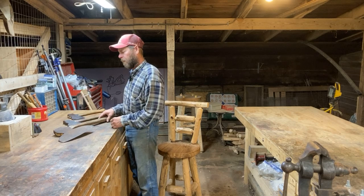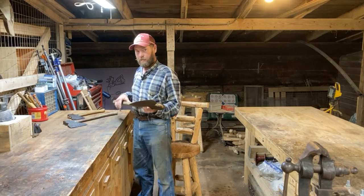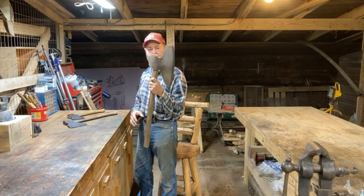Welcome to my shop. I wanted to show these antique broad axes, especially this one, before I started to do a restoration on it.